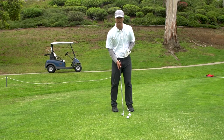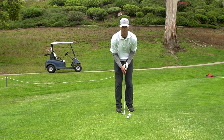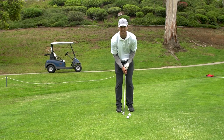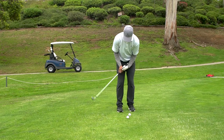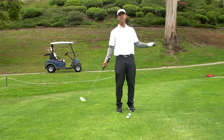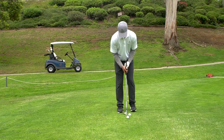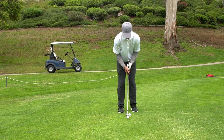What Paul Runyon believed is that if you could neutralize the clubface by putting your left hand under like this, and having a mirror image with your right hand, now even if the club flips it's going to be square. The face stays square to your target — it's not going all over the place. So worst case scenario, you're going to be accurate.